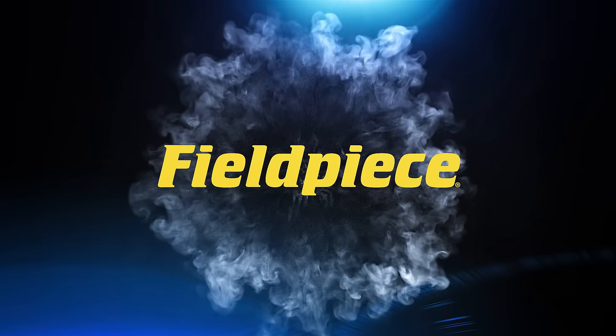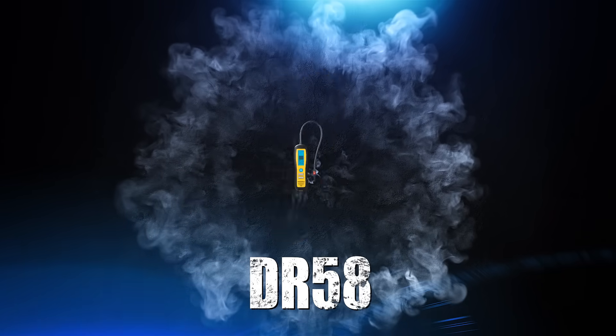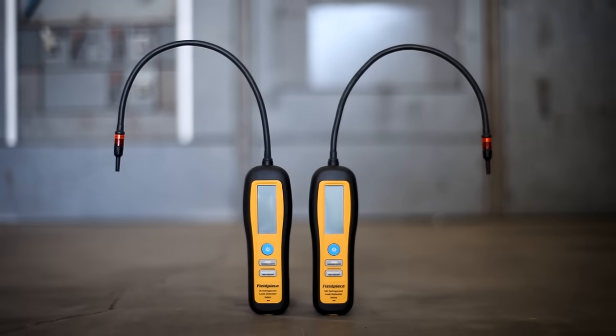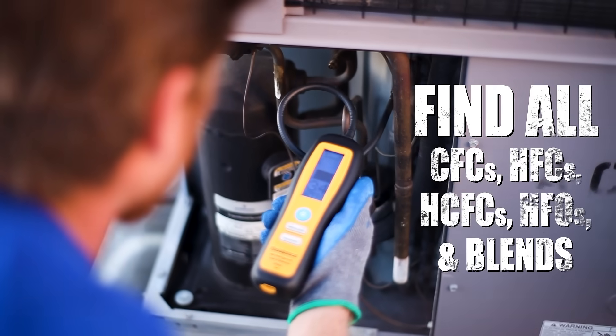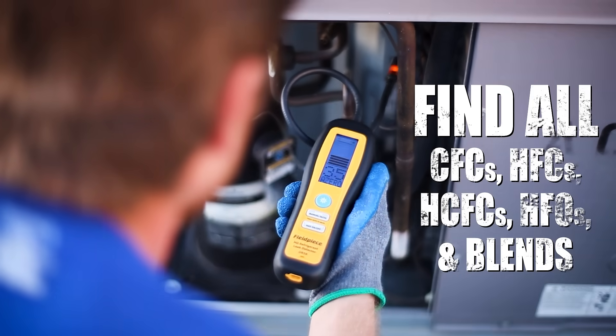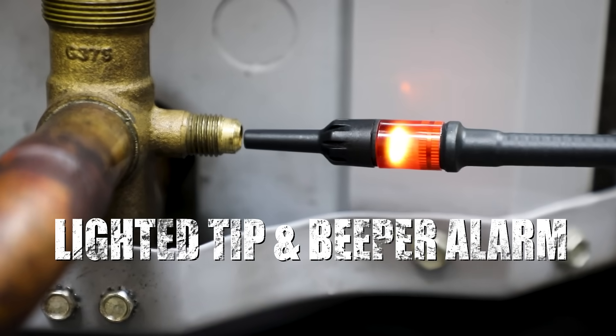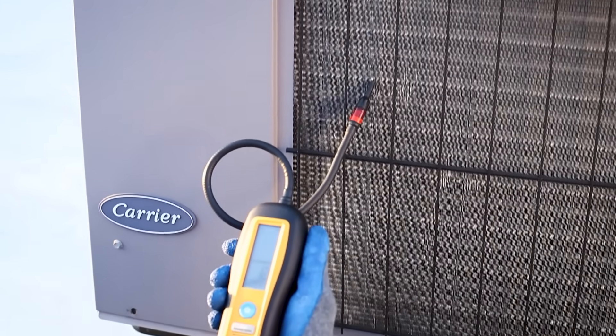Leaks have nowhere to hide with FieldPiece's DR82 and DR58 refrigerant leak detectors. Using infrared sensors and heated diode sensors, these leak detectors can find all leaks at levels that far exceed international detection standards. The lighted tip and loud beeper alarm will help you find the leak source in all environments.